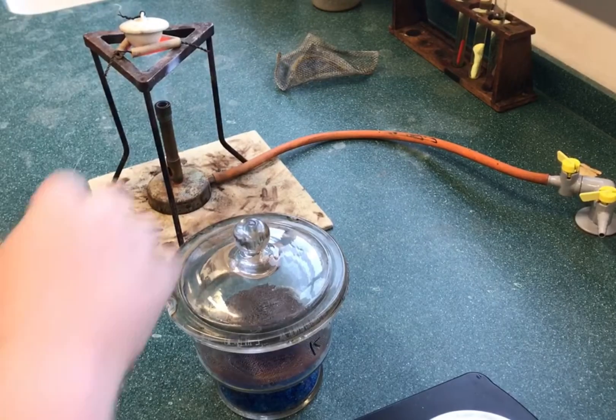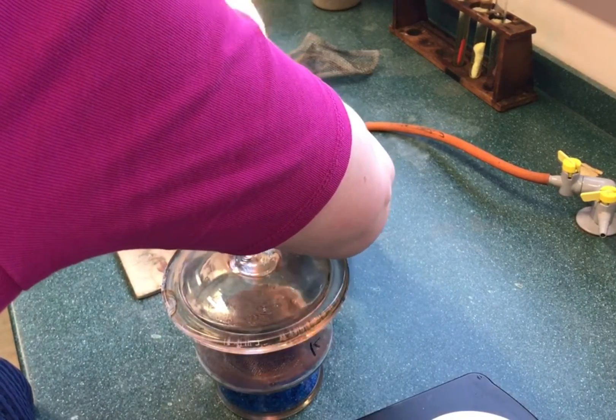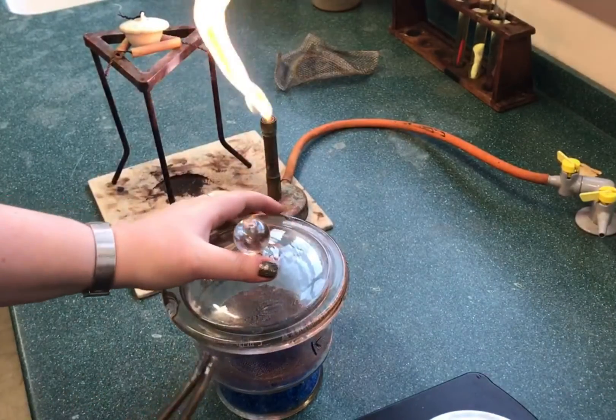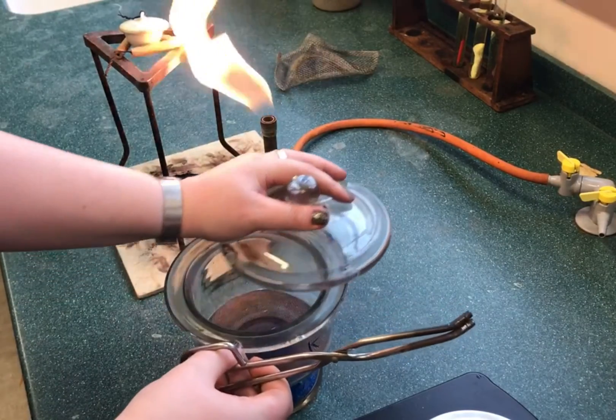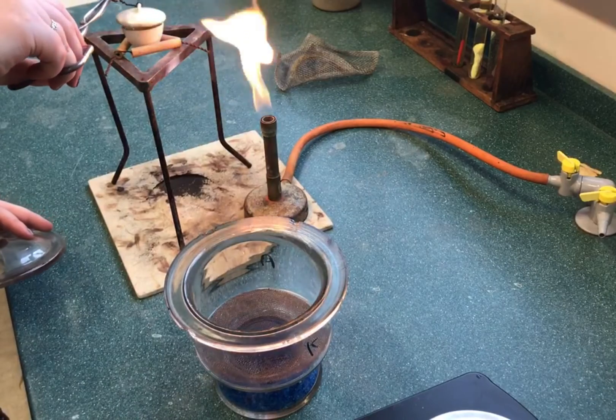After this time the crucible is removed from the heat and allowed to cool inside a desiccator. Cooling the barium chloride inside a desiccator allows it to cool without absorbing water. The desiccator does not aid the drying of the barium chloride.